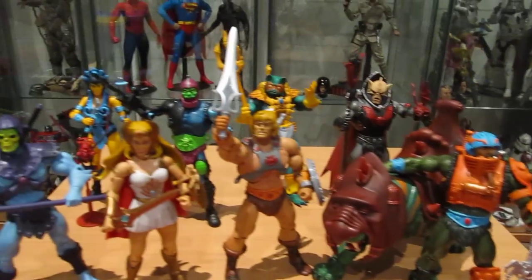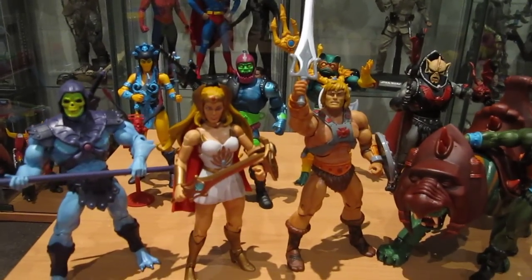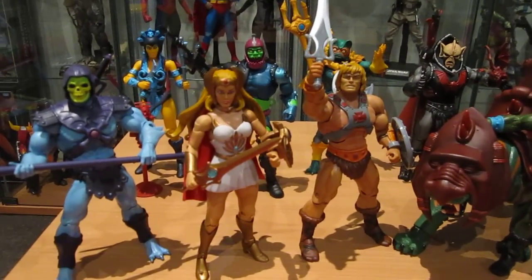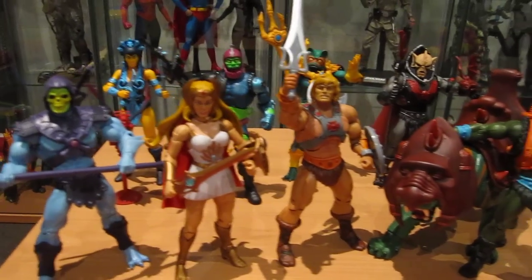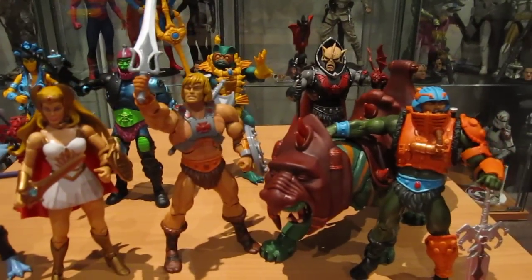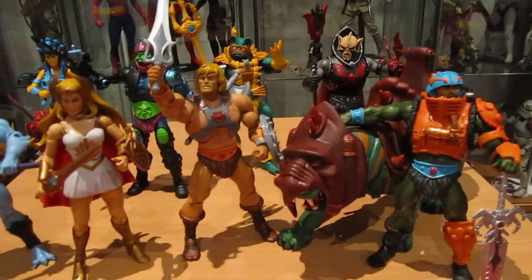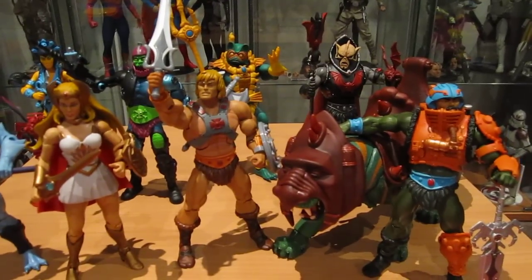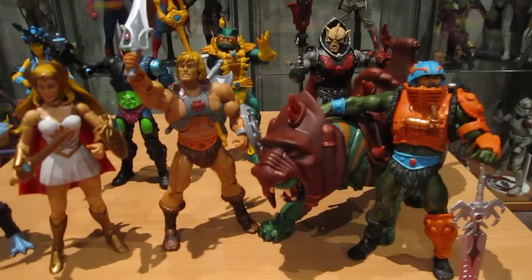I've got my first order of 9 from a really awesome seller on eBay called Action Figure Vault 77. I really do need to give him a shout out because his service, everything was second to none. So I can't recommend him enough and his prices were pretty good.